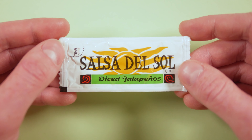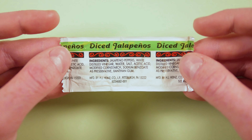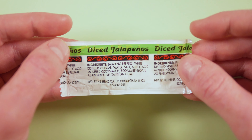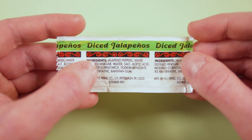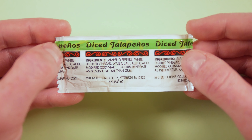No need to mention the tear-here icon over here. The back has a nice green banner with the jalapeno label again, and a fuller red spiral banner down below that. Here's the ingredient list, and down below that we can see that this was manufactured by Heinz.